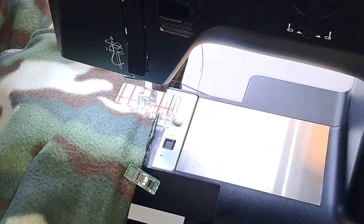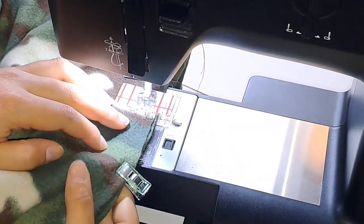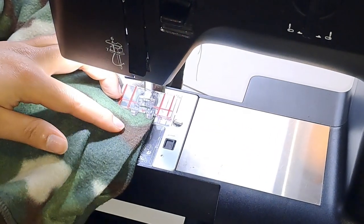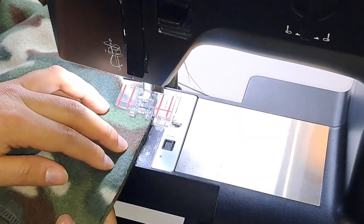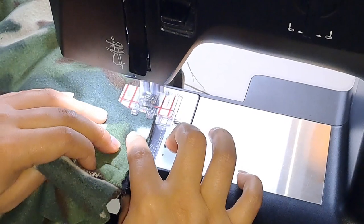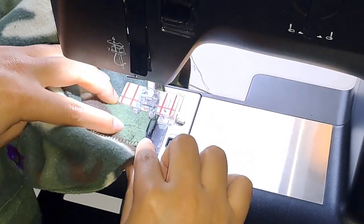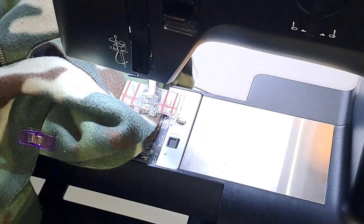This presser foot I'm using is a top stitch presser foot and it's really hard to use when you're doing a pocket, so I would suggest using the regular presser foot. You want to make sure that your pocket is out of the way — you don't want to stitch on top of that. And make sure you keep those edges lined up together.